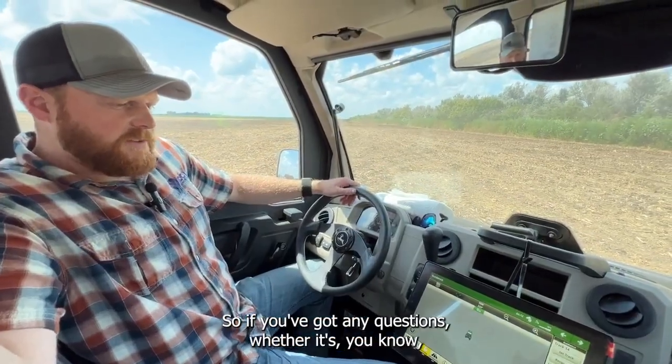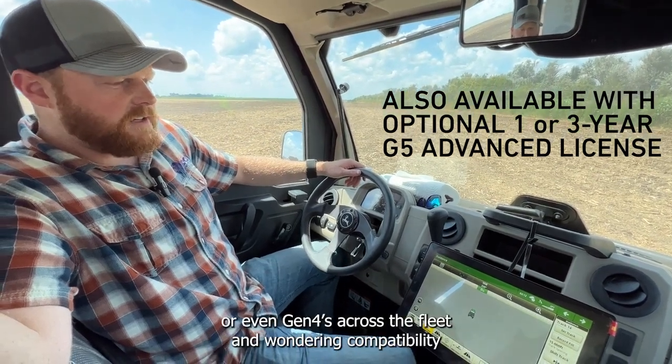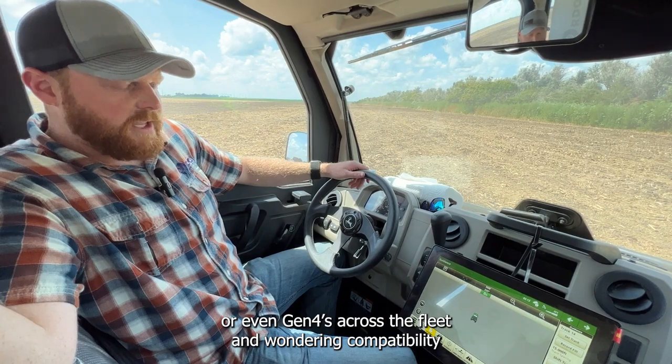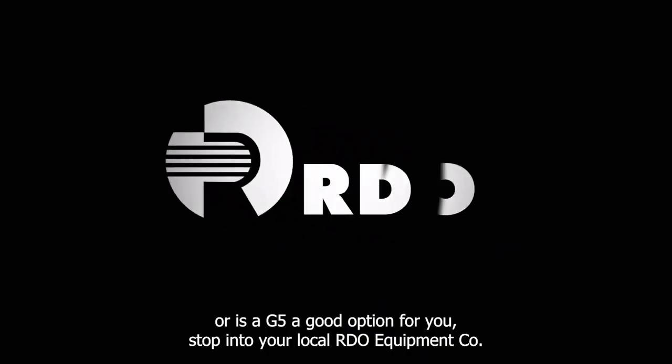If you've got any questions — whether you're making a jump from a 2630 or even Gen 4s across the fleet and wondering about compatibility, or if a G5 is a good option for you — stop into your local RDO Equipment.